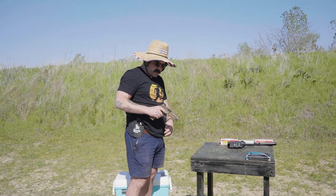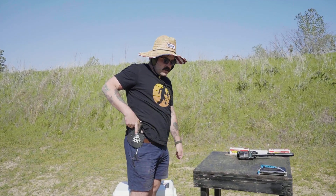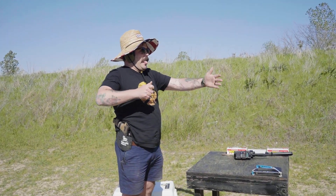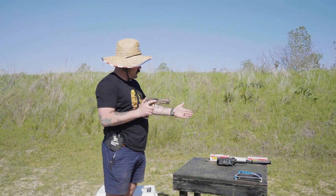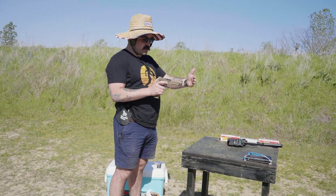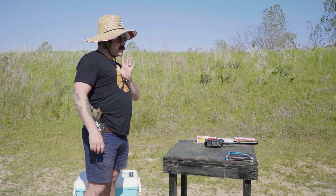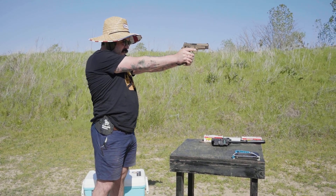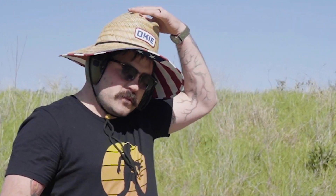That draw was bad — let's do that again. The reason you don't want your hand coming in front of the muzzle is that if you accidentally press the trigger you can blow your hand off. There's actually a method — I forget what it's called — where you keep your hand clear and then acquire your grip. That's probably what I should do. I'm interested to see what the comments are going to be like on this one.